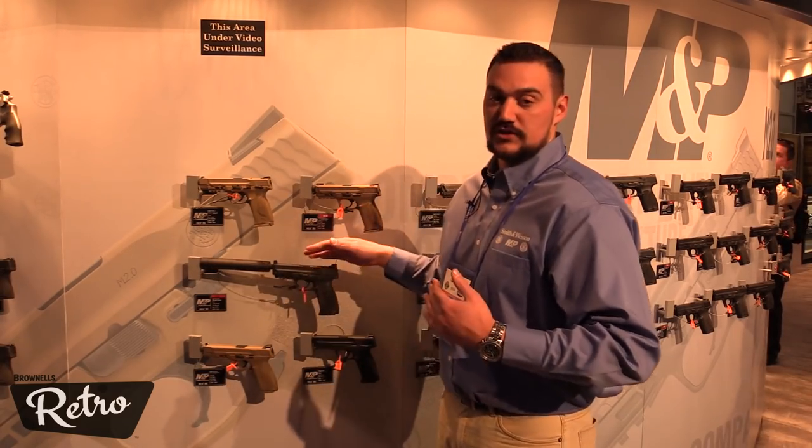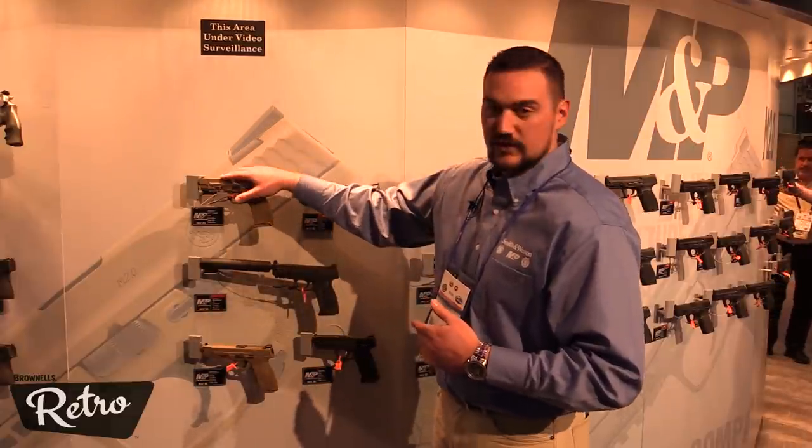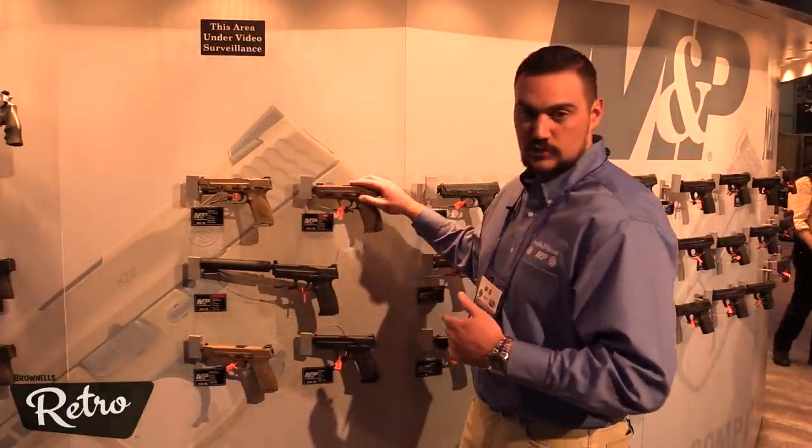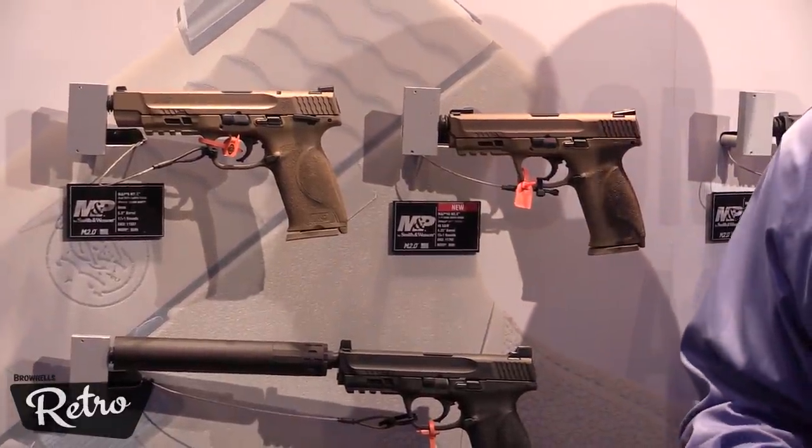In addition, we've launched a variety of new M&P M2.0 full-size products, including 5-inch barrel versions and versions with upgraded sights. We're really trying to offer the consumer all those different options based on what they're looking for.